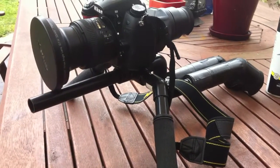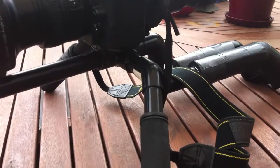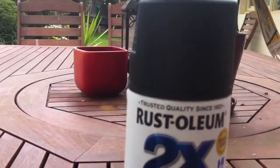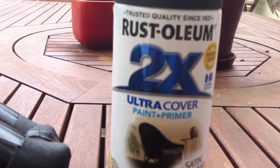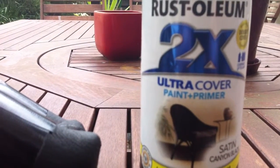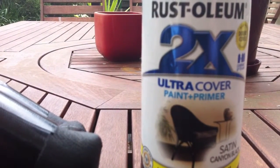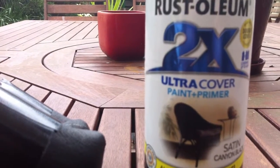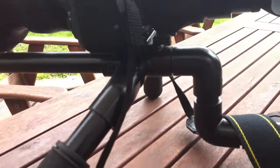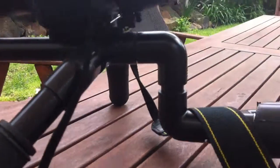And here's the finished version. You can see it's painted black. For those in Australia, there is a paint you can get for plastic and PVC — it's this stuff here, it's called 2X. I got this at Bunnings, I used a satin black, and it works quite well. The finish is quite good, and unless you're up real close, you can't really tell it's made of PVC.